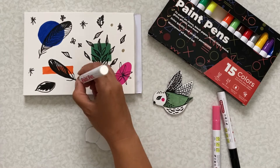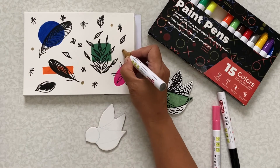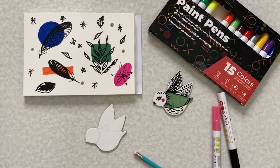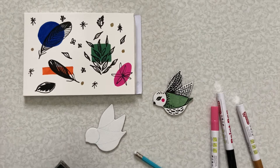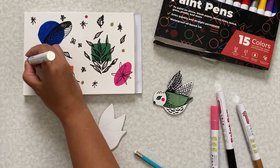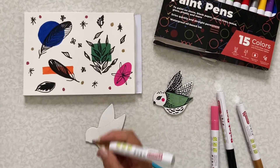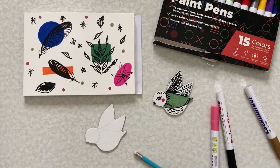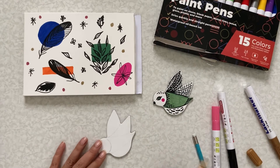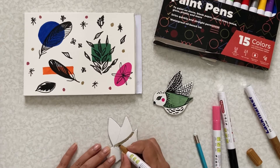Now I'm going to start with the gold — let me check if it's the gold one. I think it is. I'm just going to draw dots here. Actually, to be sure, I'm going to try the other one — the copper one. Yeah, this is the copper one, slightly reddish. So I'm going to fill this part with the gold color.